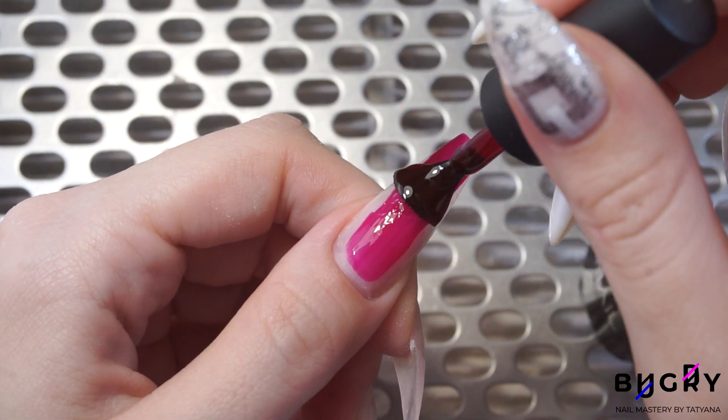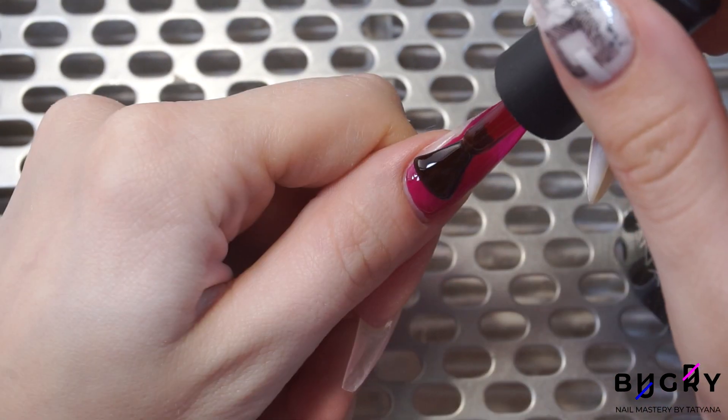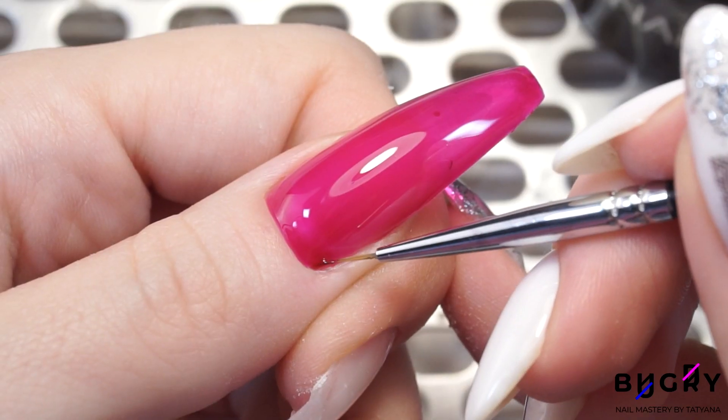I'm coating my nails in a stained glass pink gel polish. Because of this, I needed those nail tips to be clear. This way, that color will shine through on its own.